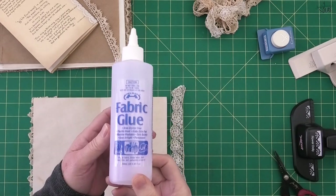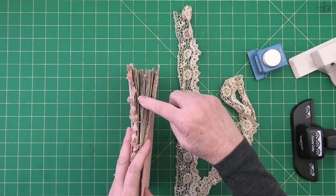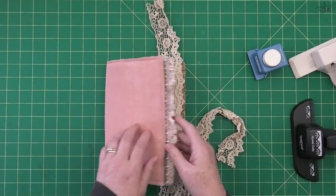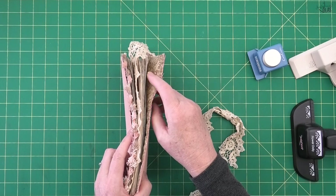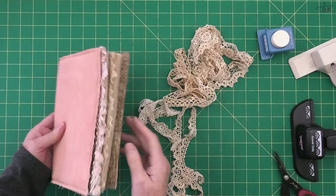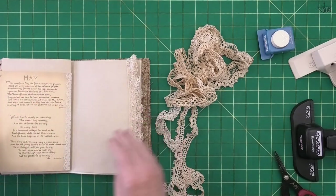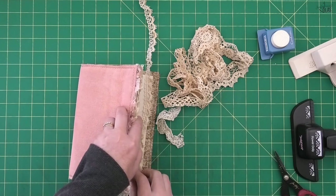Before we sew the pages into the cover, it's a good idea to add any lace to the pages. I'm using Helmer fabric glue — the equivalent is Fabri-Tac. I hold my journal on its side, pick spots where it'll look good, lay the lace there, cut it, and glue it in place. You don't always have to sew lace — you can definitely just use fabric glue. I find my next spot about three-quarters of the way through the book — I love it when this works out so well — and put the last piece on the very last page.